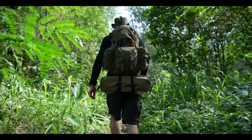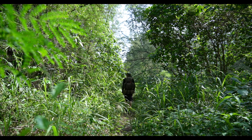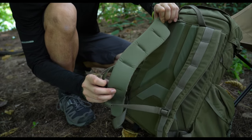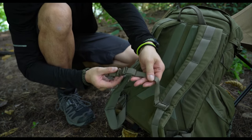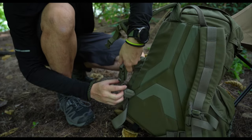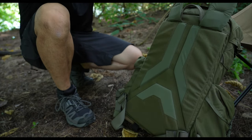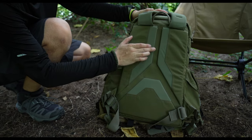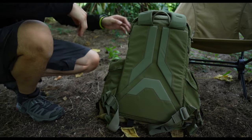Having just hiked a couple of kilometers with this, I'd say it is pretty comfortable with relatively good ergonomic design. The shoulder straps are padded sufficiently for a fully loaded backpack, with a height-adjustable sternum strap and quick-release buckles at the bottom. The back is also rigid to help support the weight of all your gear and equipment.